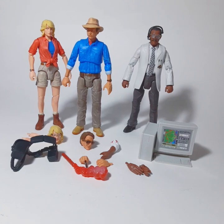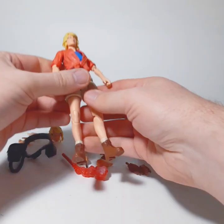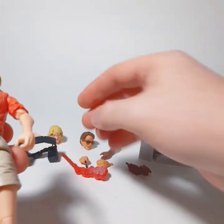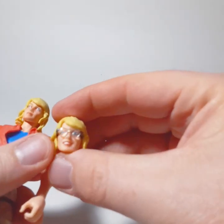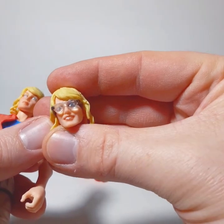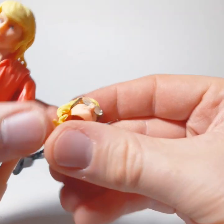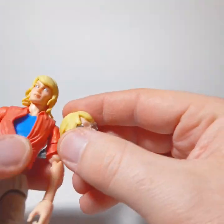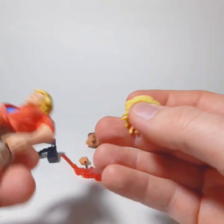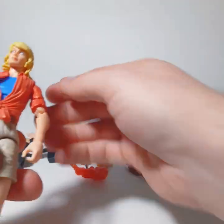I really, really want to like these figures, but there are so many weird things off about them. Let's start with Dr. Sadler. The likeness is okay — decent. The problem is she's wearing these really goofy-looking glasses. You could probably take them off, but I don't want to have to mod a figure just because it should have been done correctly the first time.